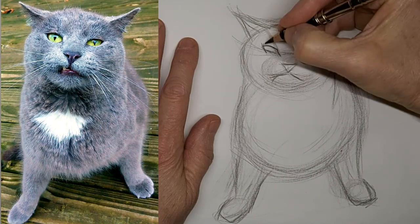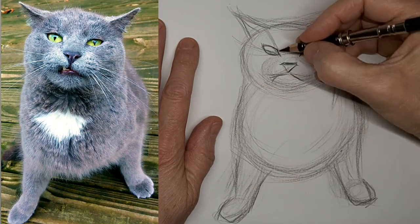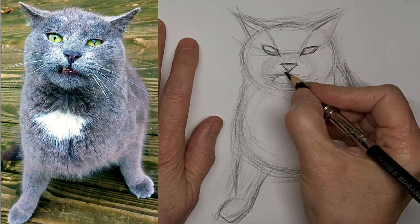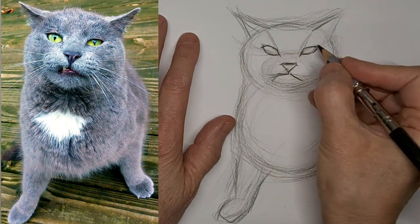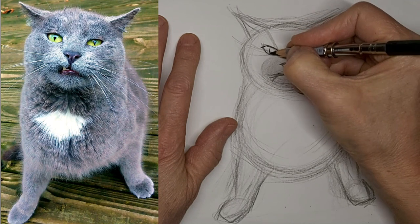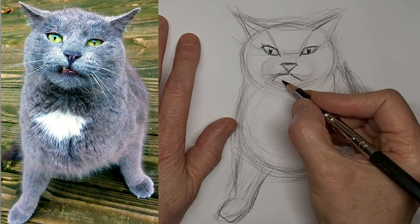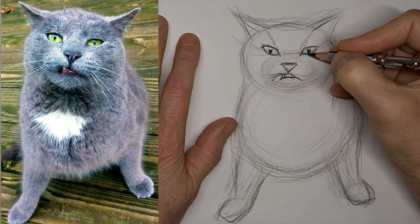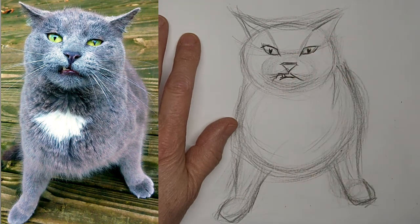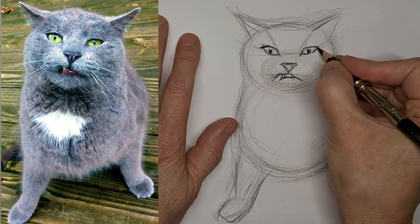And I want to kind of exaggerate that little lift in the mouth where the little fang is pushing the lip up. That's what really gives this kitty the expression. And I really slow down when I'm getting the defining features in here, when I want to put in the focal points.